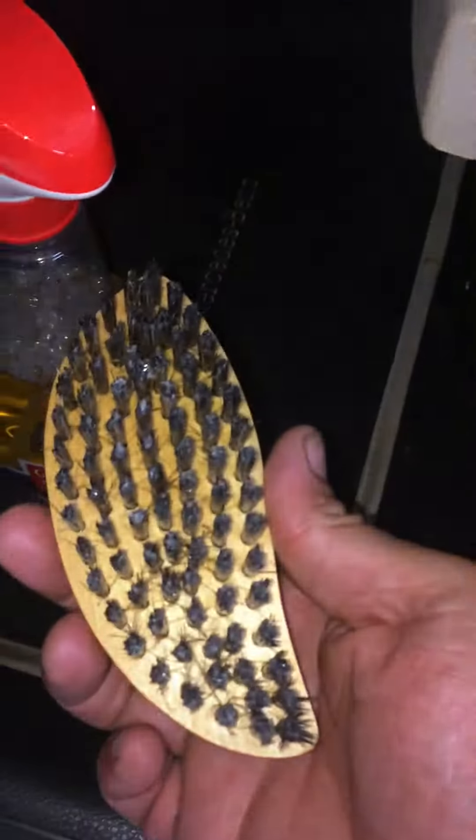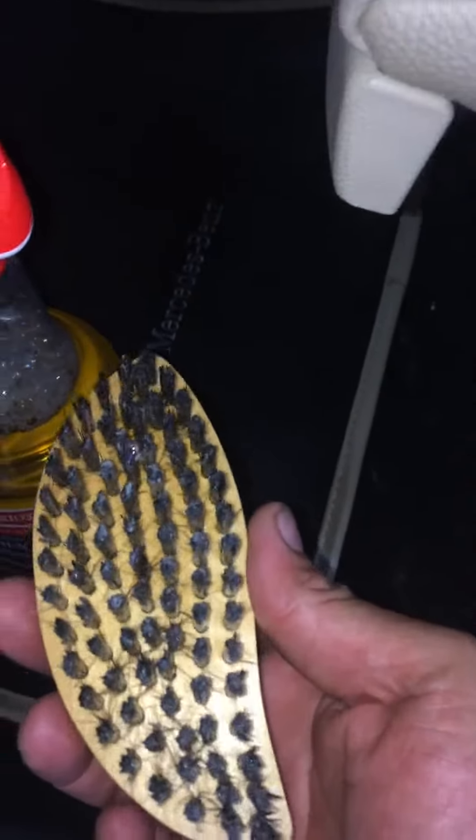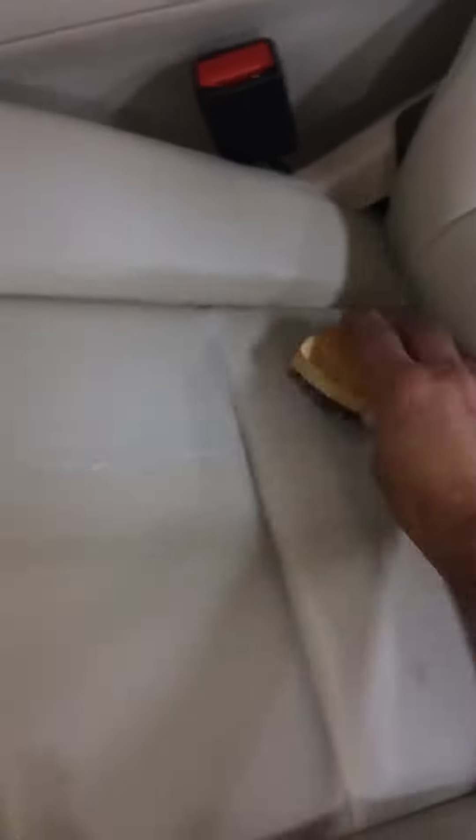So basically you spray this product in here — I usually do two sprays — and then I just work it in with a back-and-forth, cross-motion. I'm doing this quickly just to show you how effective it is.